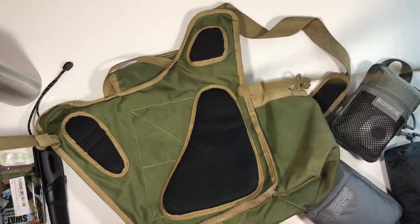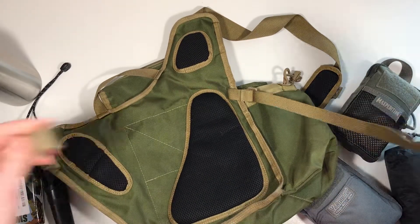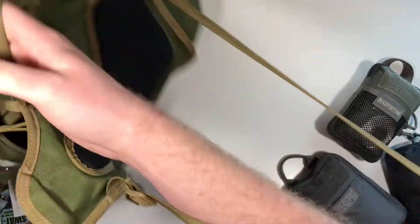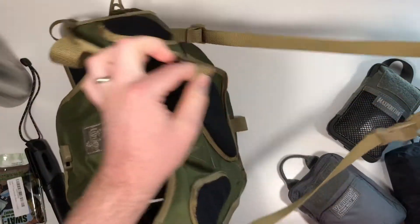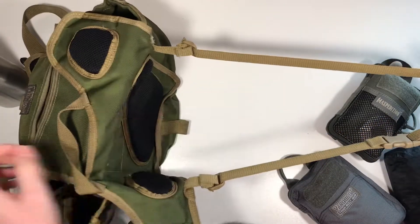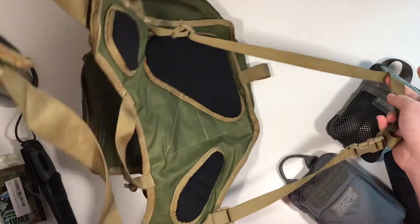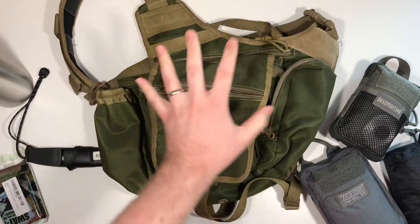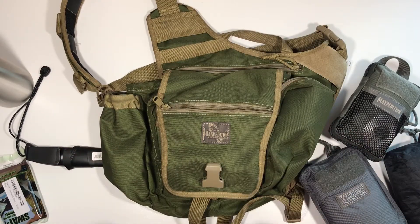They added this extra strap, which I'd suggest most of the time just tucking away, but if you were moving fast or walking through the woods and don't want this thing slamming into trees, you've got this buckle you can place around your waist. That way this doesn't move — it sits in one spot. You've got your main sling coming up over your shoulder and then this strap keeping it on your waist. Overall, it's a pretty cool pack.